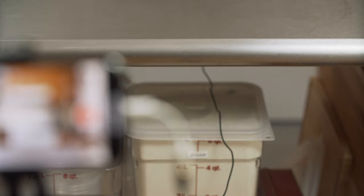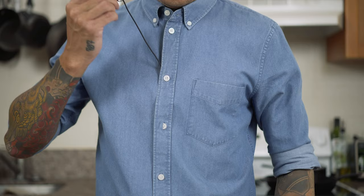I got this off Amazon for around 35 bucks. It does need to be plugged into your camera, but it also comes with an extension cable. This will allow you to get further from your phone but still be able to attach it to your shirt.